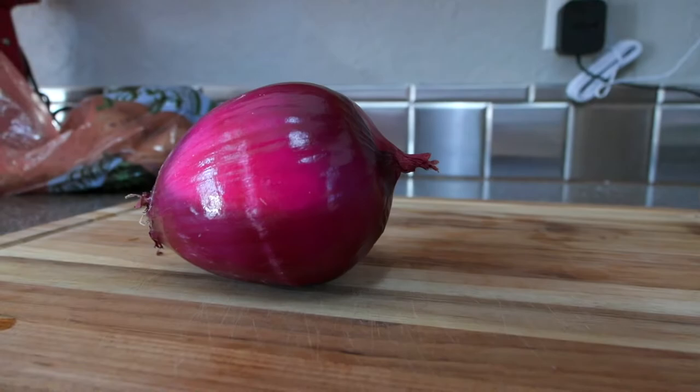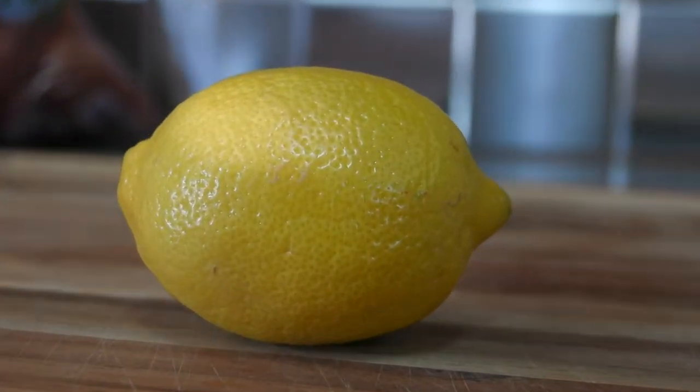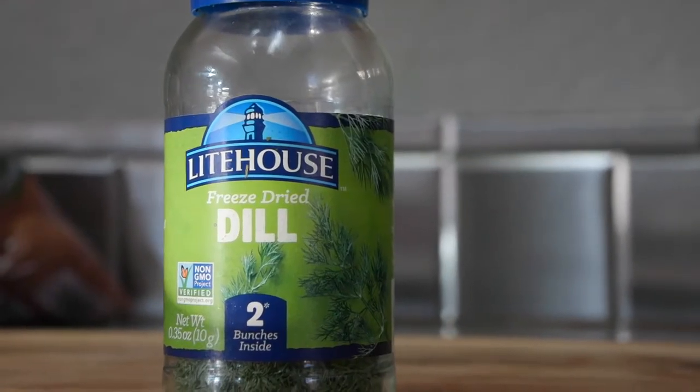We're gonna start out with the classic tartar sauce. I can't claim the recipe wholly myself — my good friend McCord Stowater introduced this recipe to me back in college, and ever since then it's been the best. I keep using it. He got it from a restaurant up at Lake of the Woods up in northern Minnesota. What you're gonna need: red onion, lemon, dill weed, and a little dill relish.